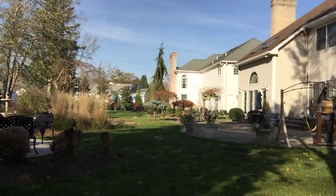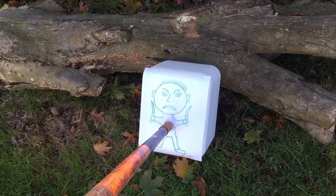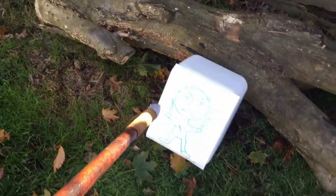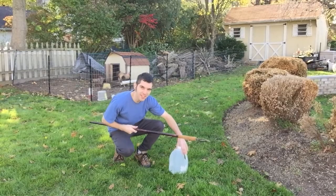I think I got him. Yeah, look at that — perfect hit right in the heart. Perfect. Alright, next test.